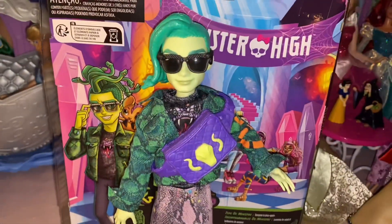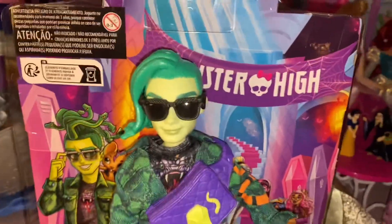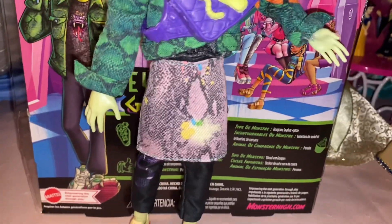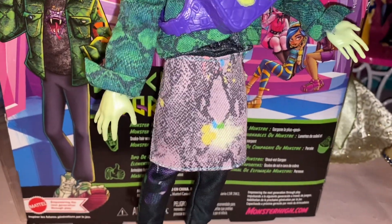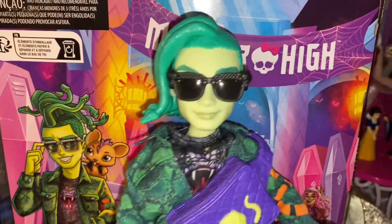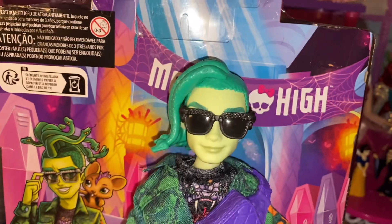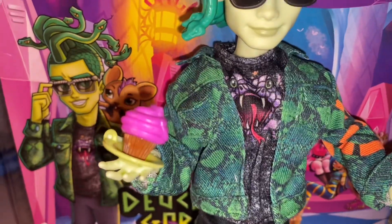And then this is a little snakeskin apron. I remember people on Instagram were thinking it was a skirt when the leaks were shown, but it is an apron. An often overlooked detail of Deuce in G1 was that he loved to bake, and I'm so glad they kept that in G3. Not only that, but they embraced it — he even comes in a little barista set with Frankie, which I do want. We love men and baking.